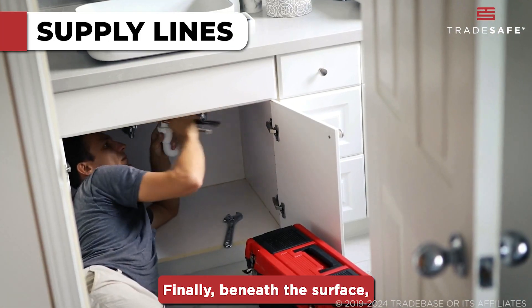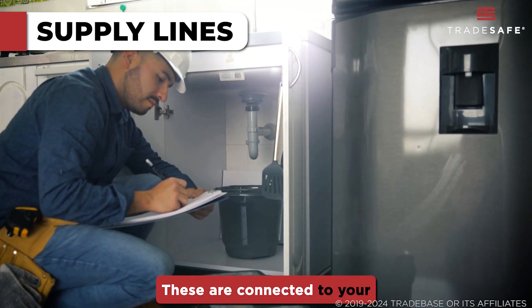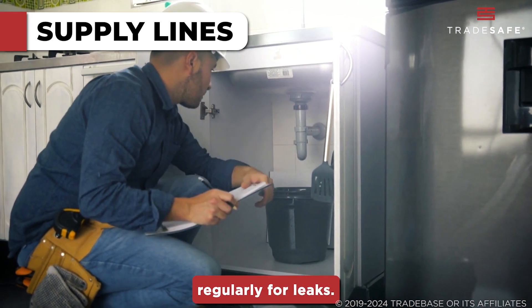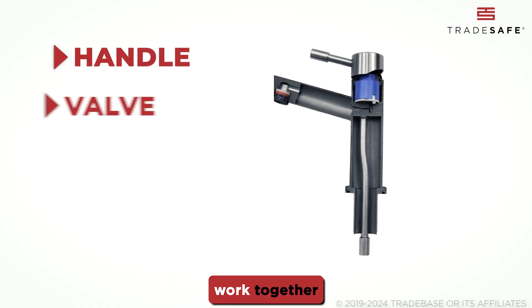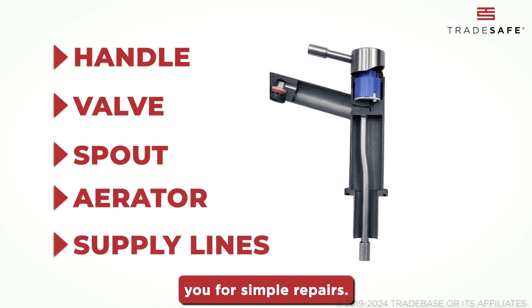Finally, beneath the surface, supply lines carry water to the faucet. These are connected to your home's water supply and should be checked regularly for leaks. Knowing how these parts work together not only helps you understand your faucet better, but also prepares you for simple repairs.